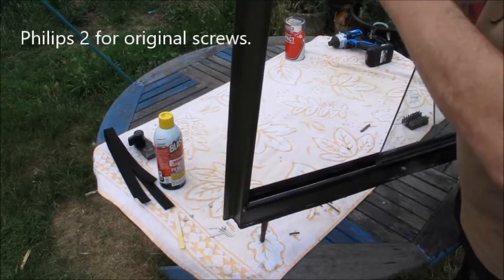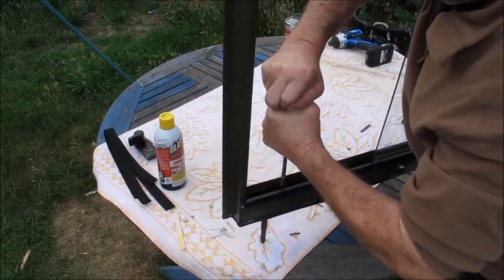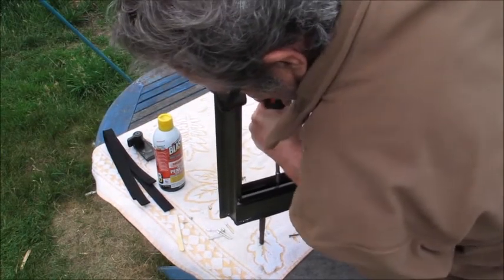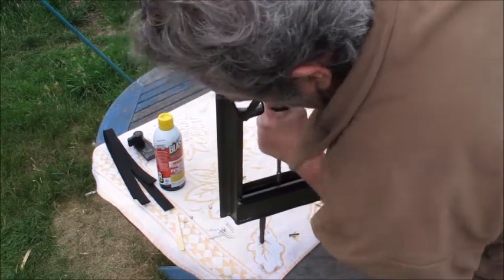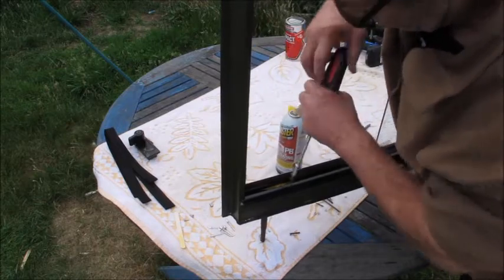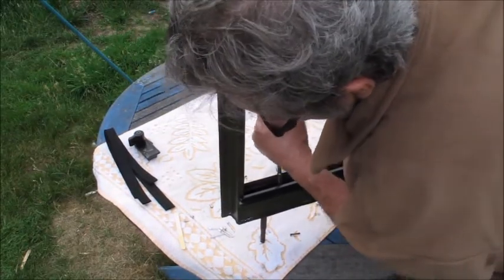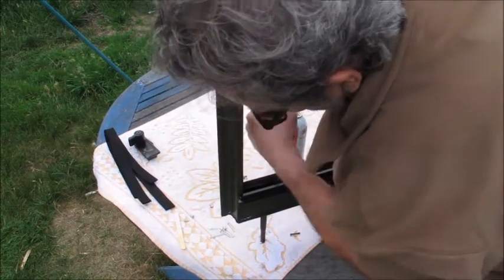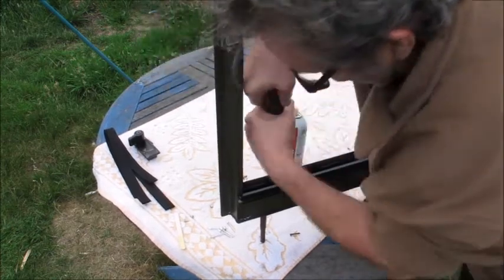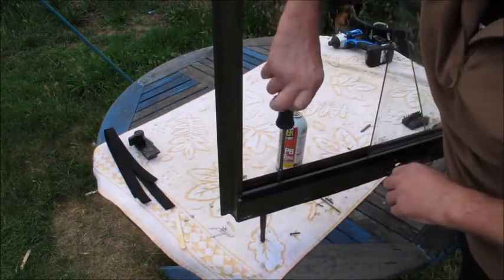Not brilliant - I think it might have been chewed up already, but I certainly don't want to heat it up. Come on - oh yeah, it's turning, it's turning. A little trick is actually turning it back in, which can often help, and then screwing it out. Yeah, so you can see how I was a bit reluctant to use a power tool on that.